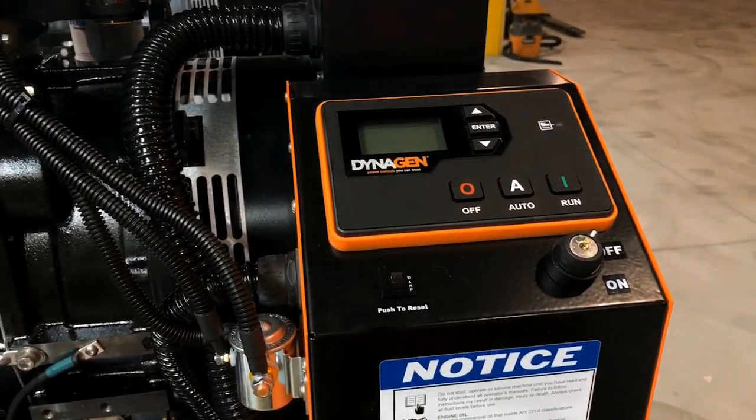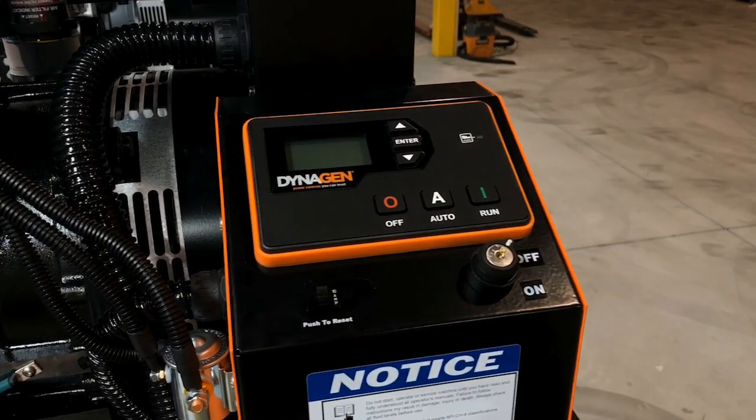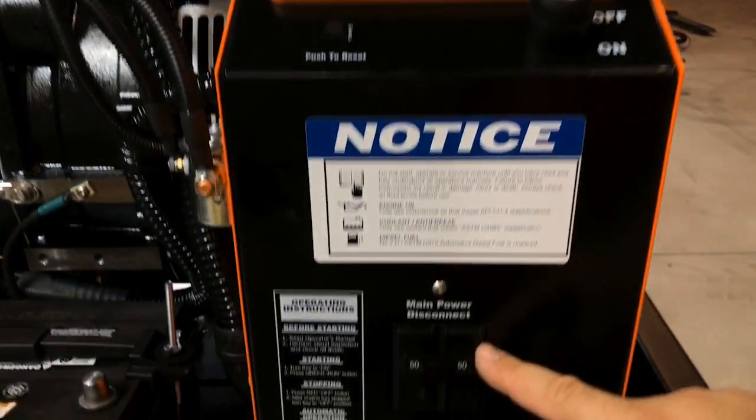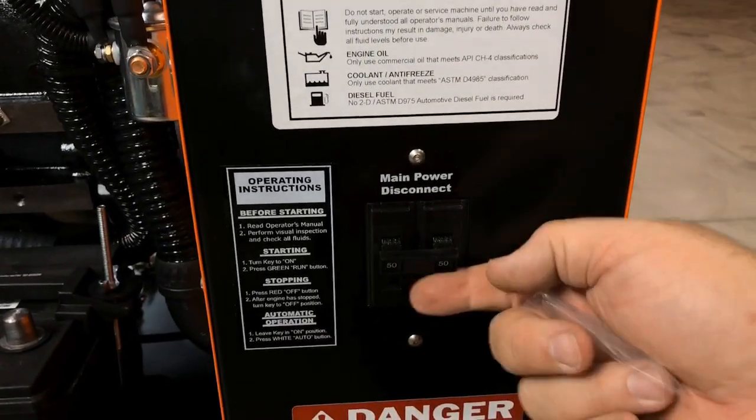We have another video where we review this in greater detail. This key switch is your main on and off power to your control panel. This is the panel circuit breaker and this is the main circuit breaker for your generator.